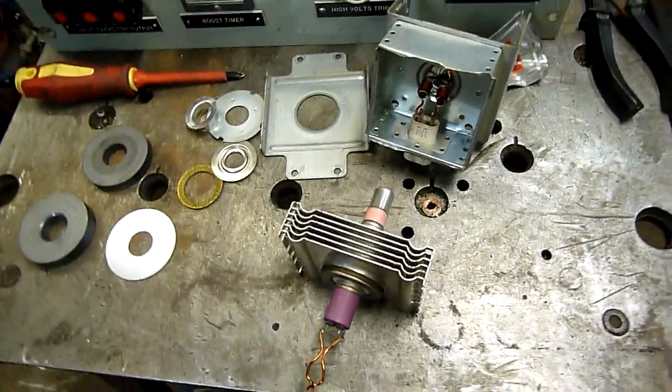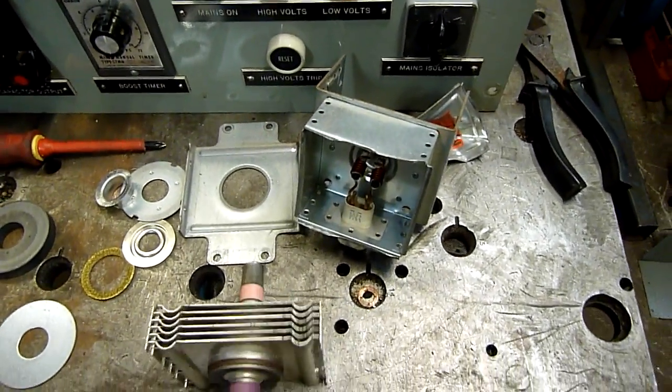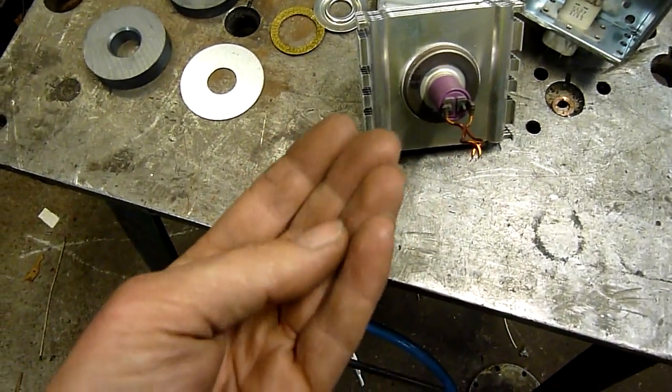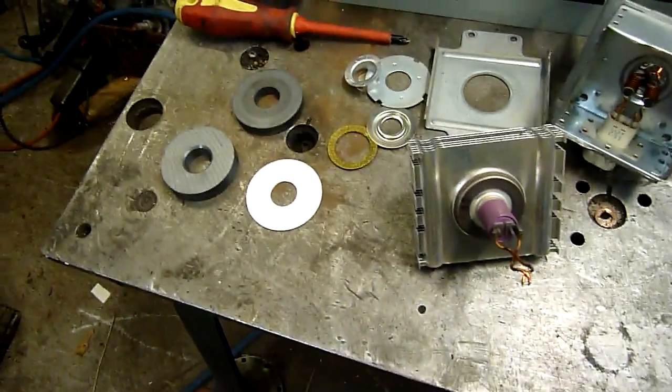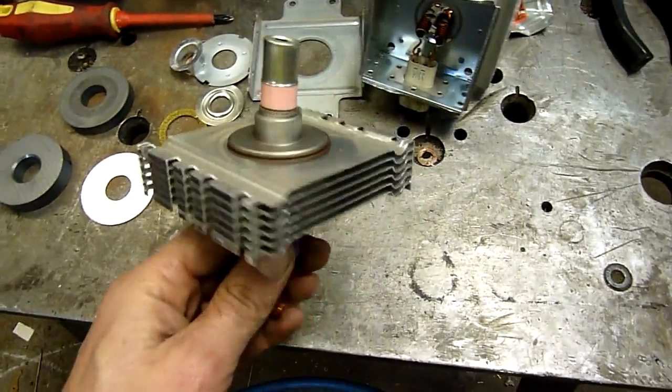The rest of the magnetron is just metal and magnets, so you don't have to worry about that. Maybe some sharp edges if you're really careless, but working with stainless steel pretty much four days a week, my fingertips turn to leather so I don't even bother wearing gloves.